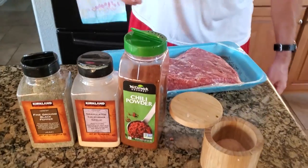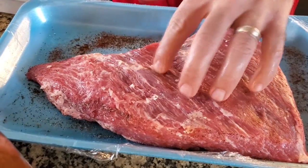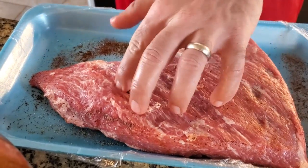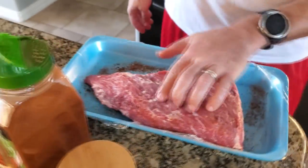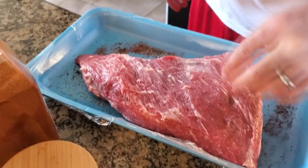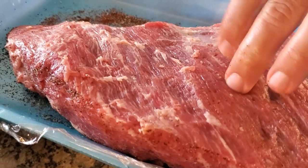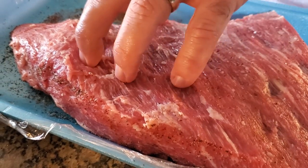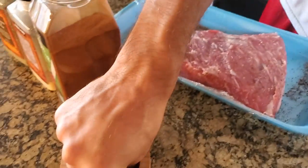Here is our tri-tip. I just finished trimming it up — I like to take the visible fat off the top before I season it. I just flipped this one over, took off a nice little covering, and now you can see all the nice marbling in between. The marbling gives it flavor and makes it nice and moist.